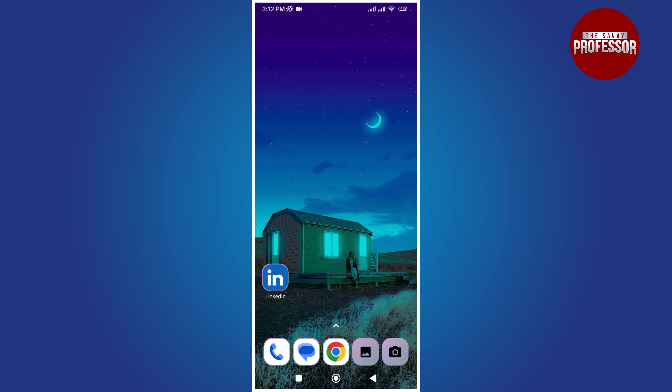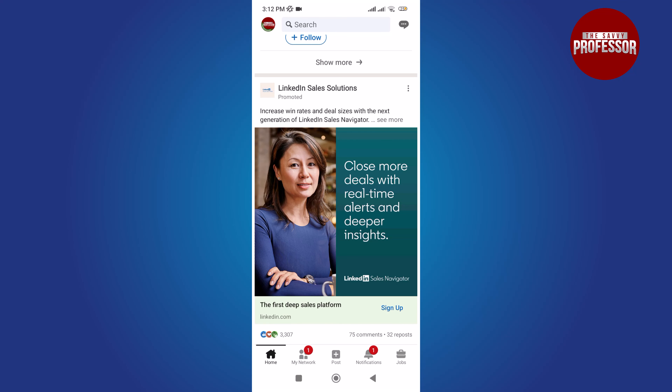If you are using LinkedIn on your mobile device, you can remove the Open to Work badge by following these steps. Open the LinkedIn app on your mobile device.